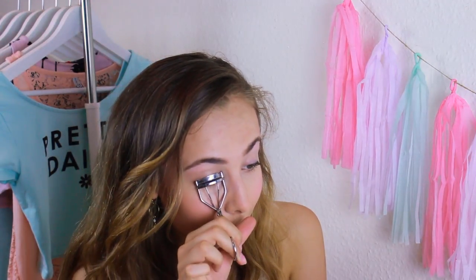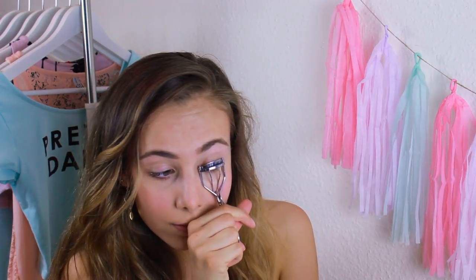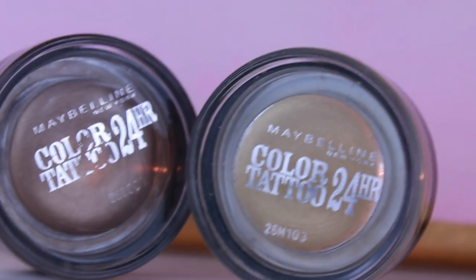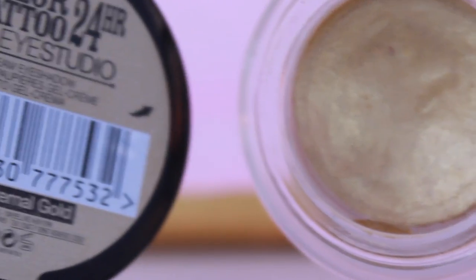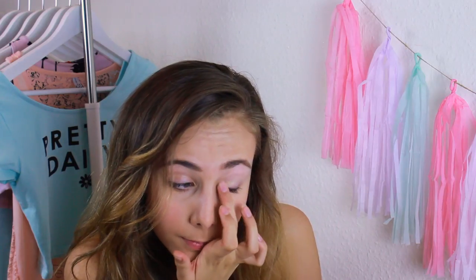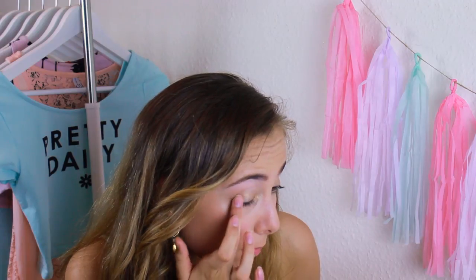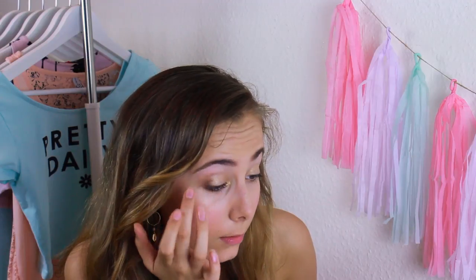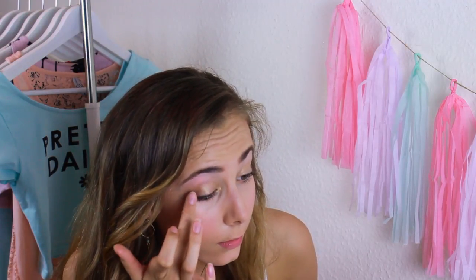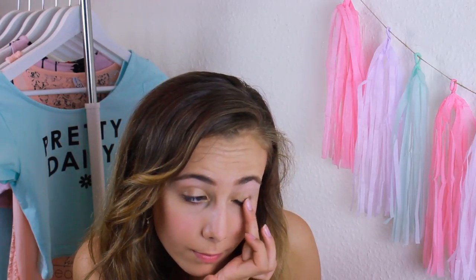Now I'm just going to curl my lashes. I love eyeshadow so I use it almost every day, so here I'm going to use two waterproof cream ones. I start out by putting the gold glitter one all over my eyelid, and I'm also putting a little in my inner corner to brighten up my eyes. Then I'm using a darker brown one to make my crease a little darker.